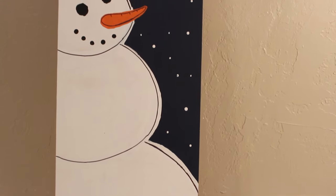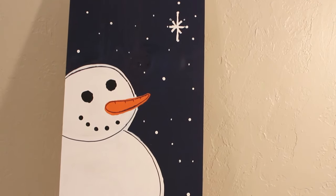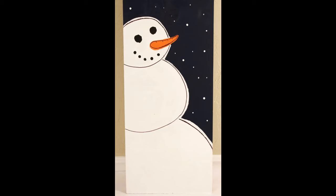I haven't decided yet if I'm going to put a hanger on the back and hang this piece up or just prop it up near our Christmas tree. Leave a comment below letting me know which way you would display a piece like this.